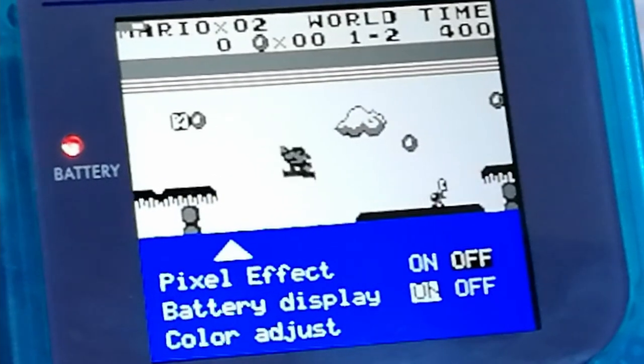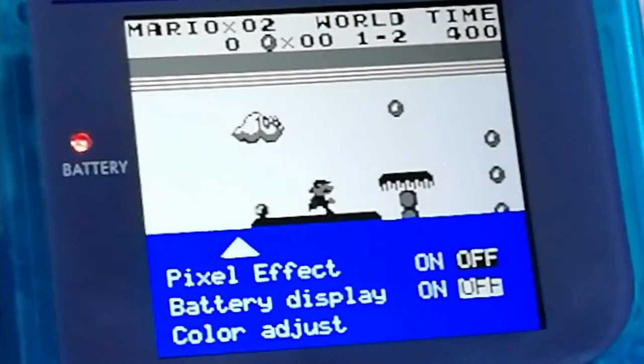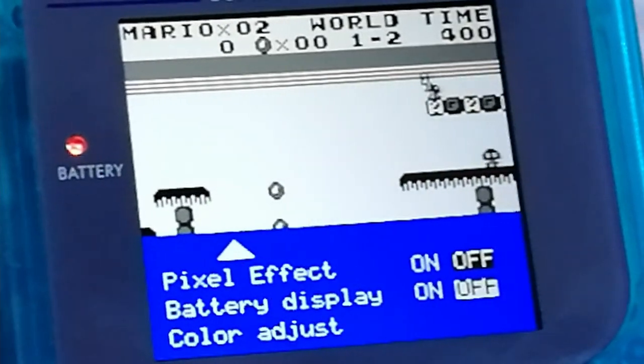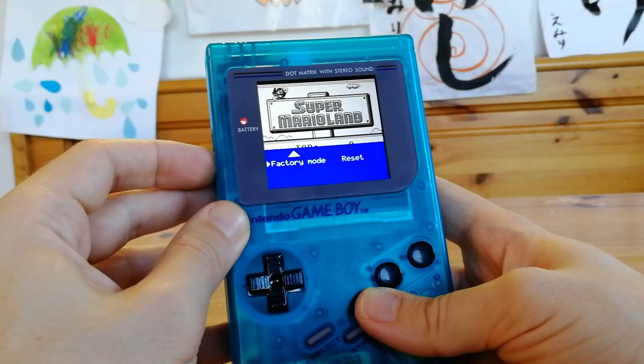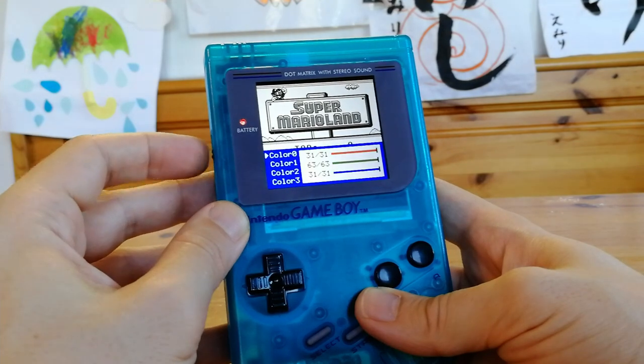As well as a little picture of a battery indicator on screen.